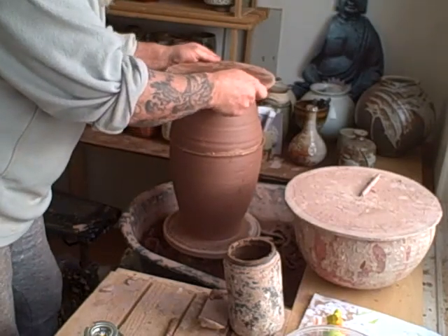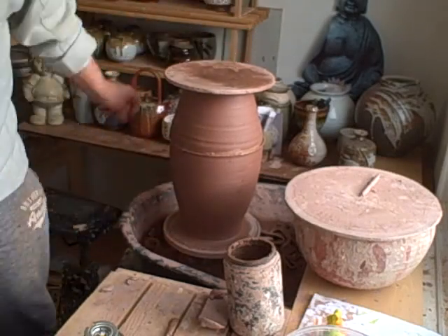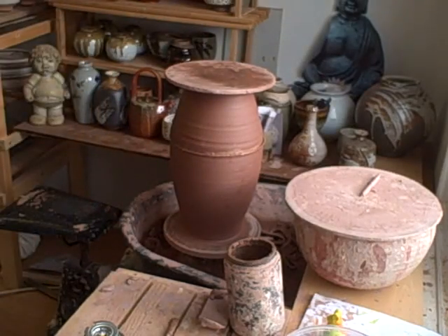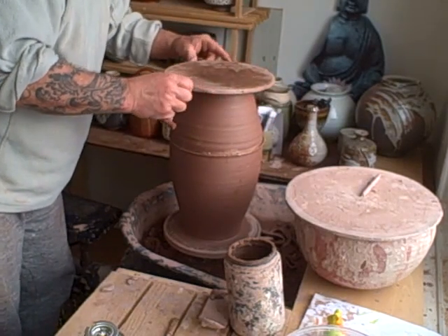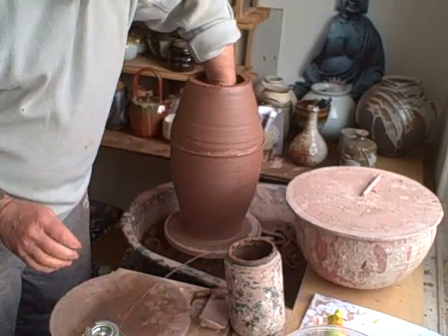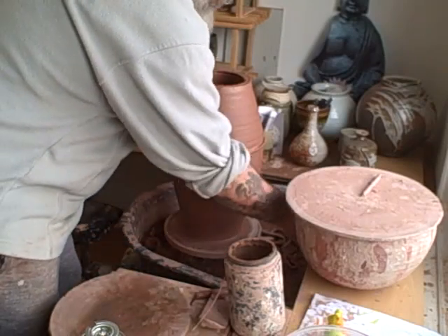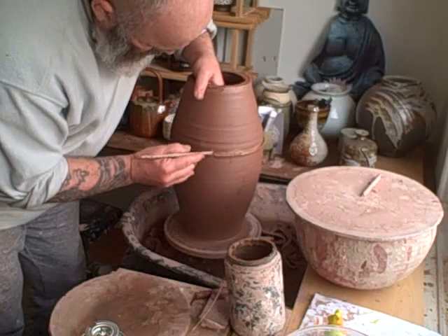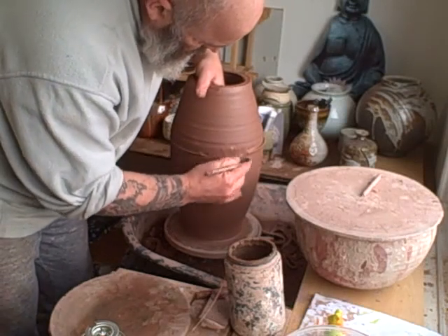It's already taken now - that won't come off again, it's taken. So I'll just cut the top off - just give us a wire. Just cut this bit off the top. Now I can get inside and work on it. What I'm going to do is use a tool to score the edge on the other side.